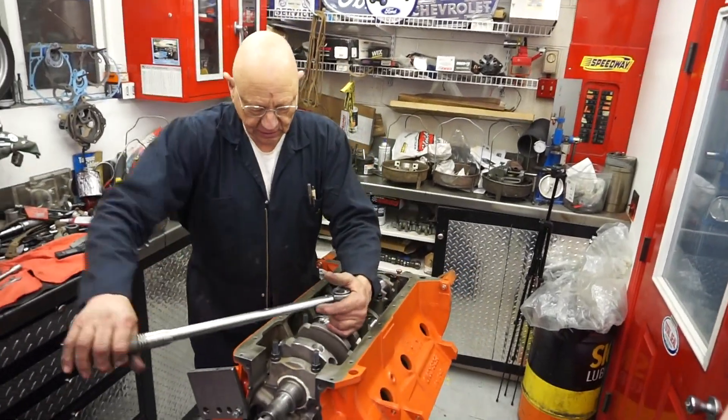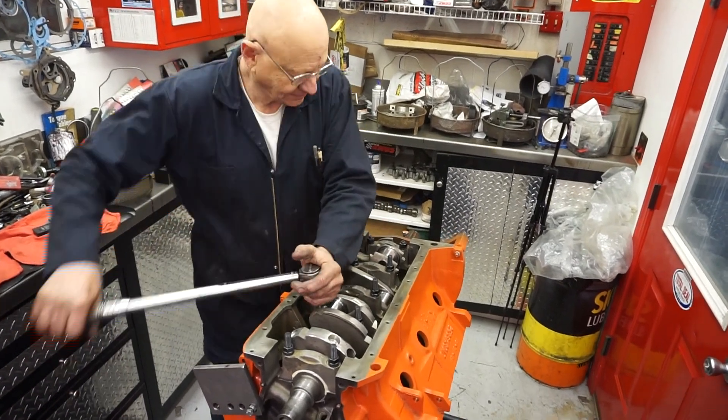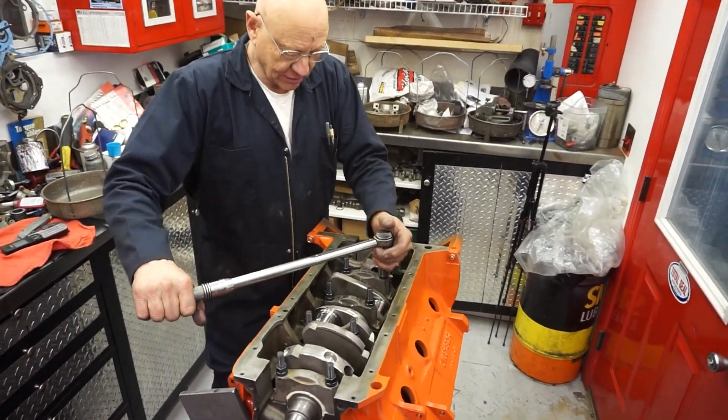Yeah, this is it. Torque monster. That's what people live for, Roger. You torquing bolts. All right, there's a regular boomerang.